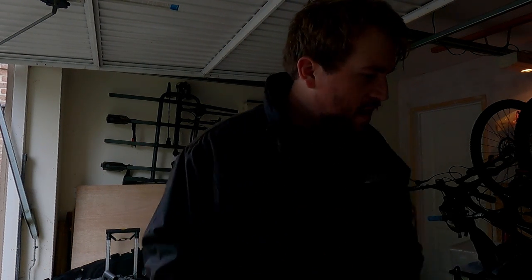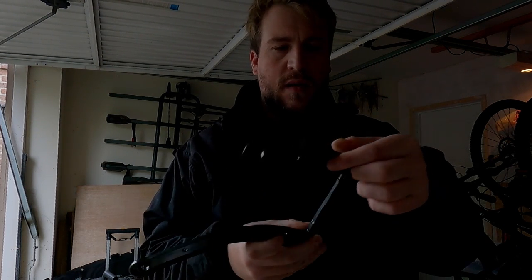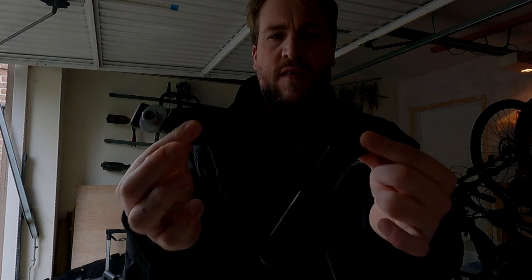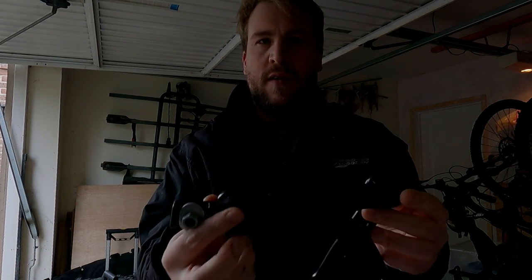Welcome back to the channel guys, welcome back to another video. Today we're going to be replacing the wiper linkage on the E60. The bearings — there's two of them, either side — are very prone to wearing out and rusting due to weather and water ingress. Recently mine actually fell apart in the rain, causing me to have to pull over without any wipers. I'll show you guys how to swap this over on your E60.